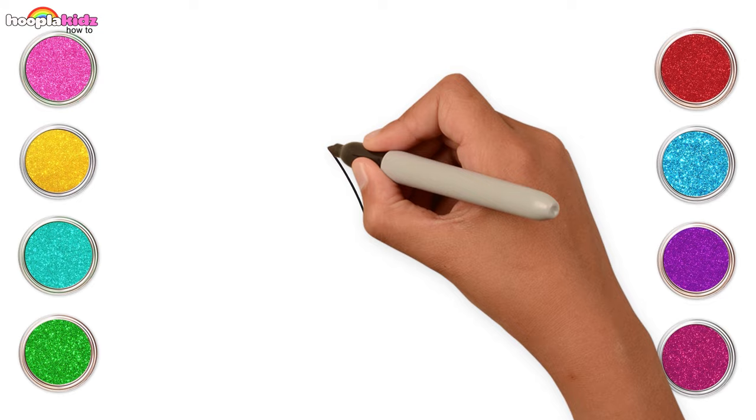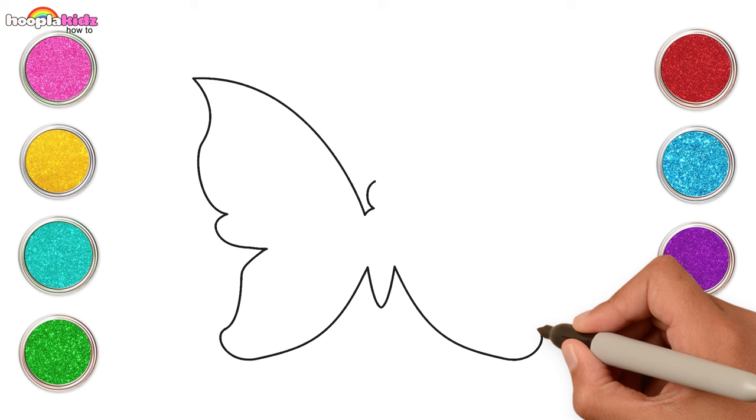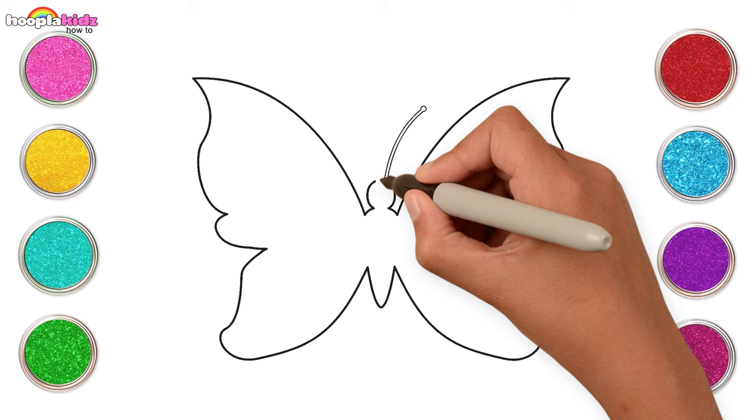Today we are going to draw a lovely butterfly. Let's start with its wings, small body, another wing and its antennas. That was super easy.